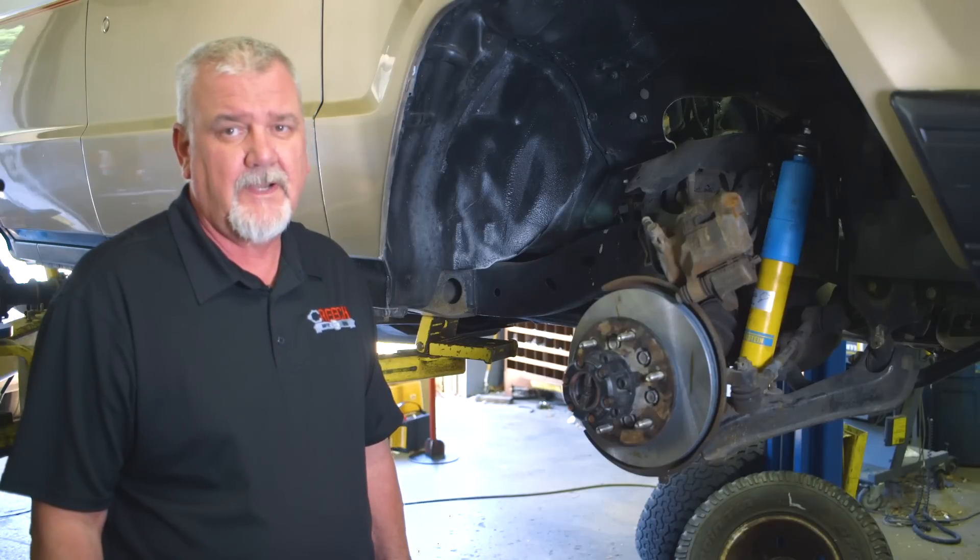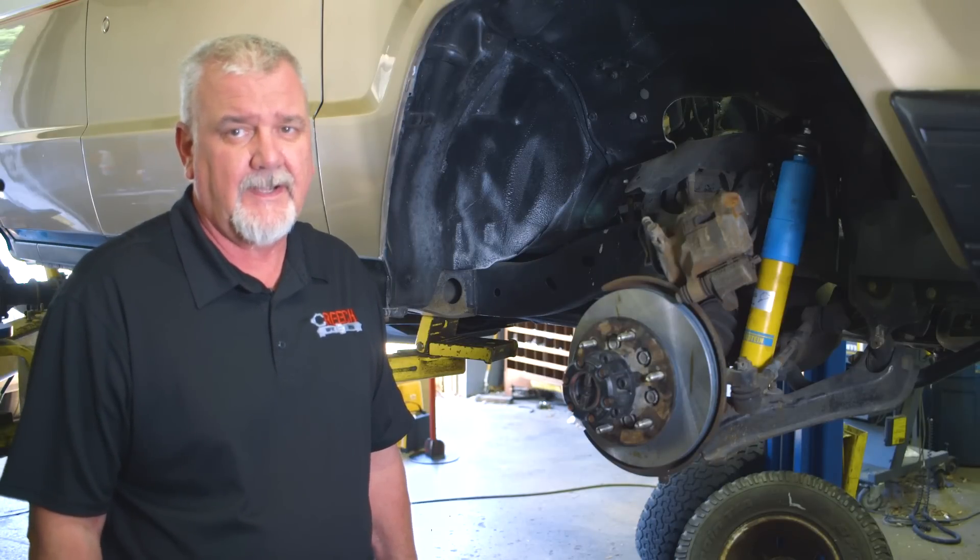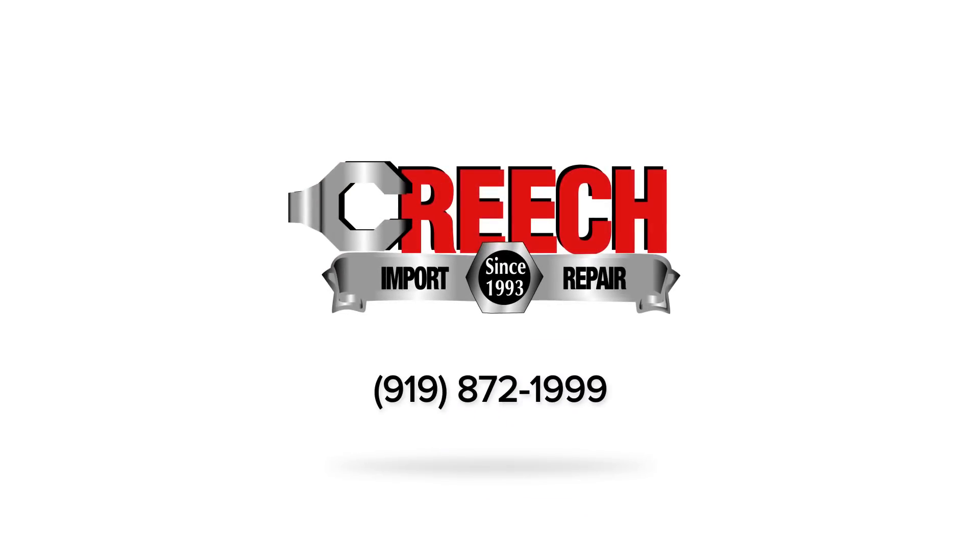If you're having any of these brake noises or issues with your car, just give us a call and let us check it out for you. We'll see you next time.